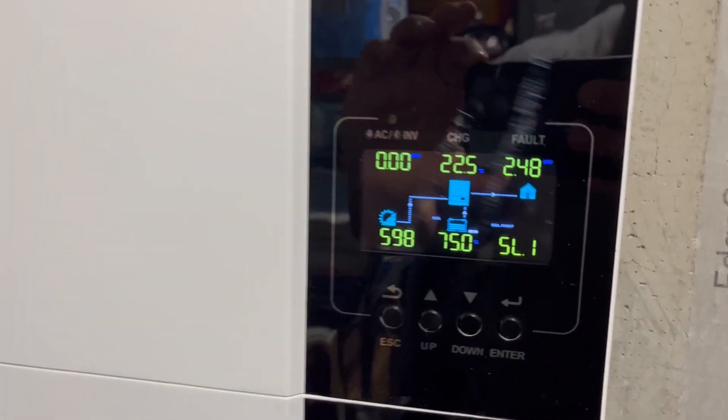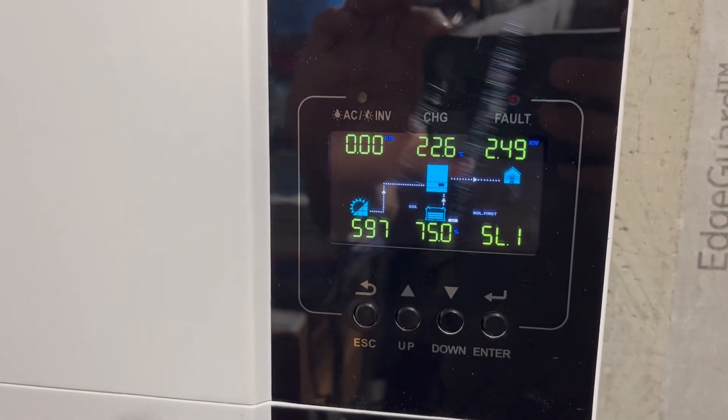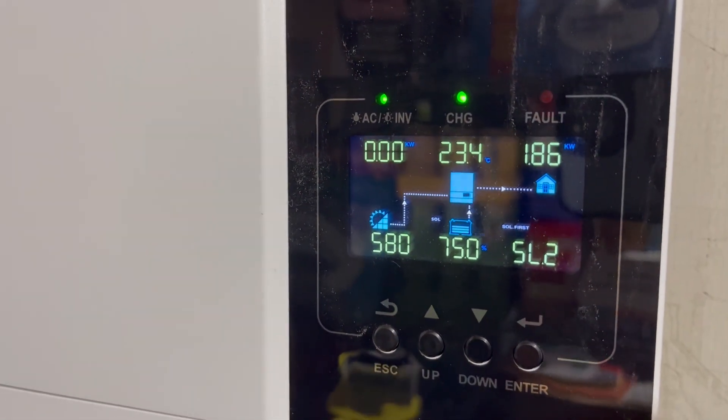They might do some testing but it's not long enough and not enough units. Maybe five or ten units work, and then 50 out of 100 have a software problem or a glitch. I don't have that problem with Growatt because they've been selling Growatts for years — they're one of the biggest inverter manufacturers in the world, a lot bigger internationally than in the US, but in the last few years with YouTube they've blown up here.